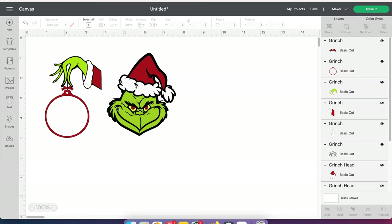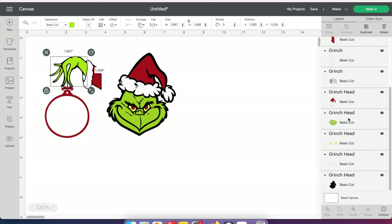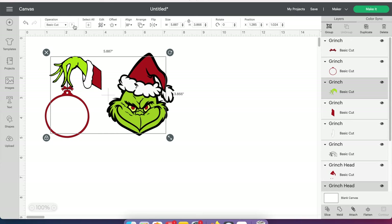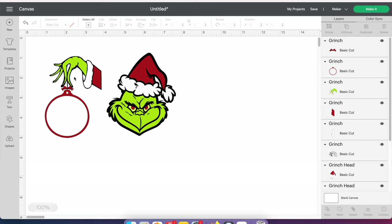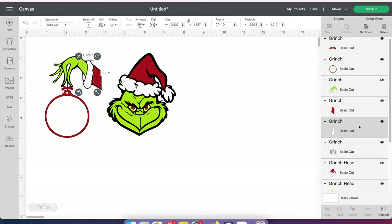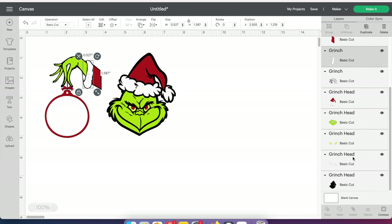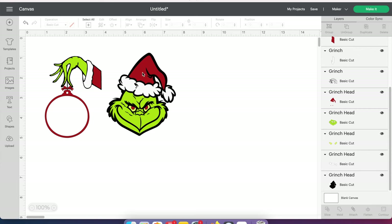I'm going to do the same thing with the green. You can see this green and this green are different, so I'm going to go to the side box, start with the first one, hold my Command button down, and that should be just those two. Do the same thing — go to the little color box up here and change it. Also, the whites — for whatever reason there's a different color white, so I'm going to do the same thing one last time. There are two different whites and I'll change that to be just a regular white. So now when I go to cut it out, instead of having different shades of the same primary color, it will cut out as you see it.